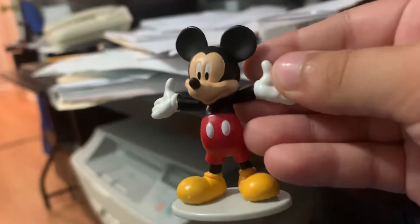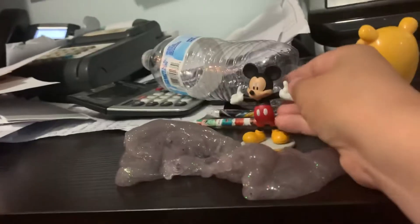And look, it looks like we have Mickey Mouse. I think he wants to play in this slime too. Let's put him right over there, next to Pooh.